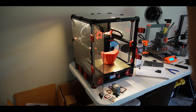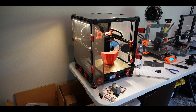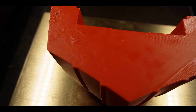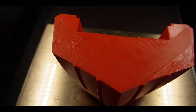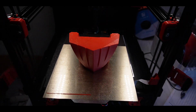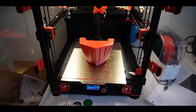It looks like we had a little bit of bubbling because the infill was not tight enough, so it was trying to do a lot of bridging but wasn't really capable of it. We'll take it off, clean it up, and I'll show you what it looks like.